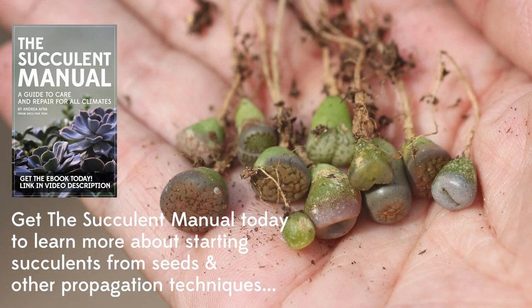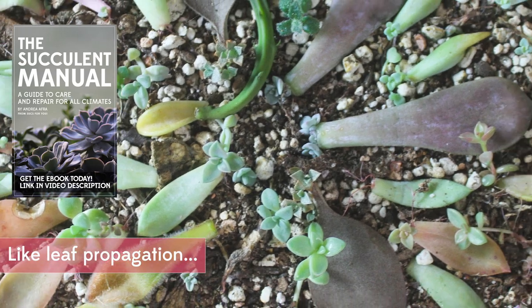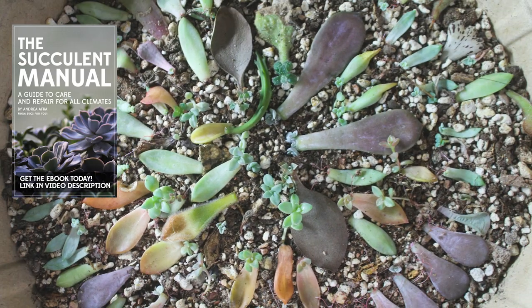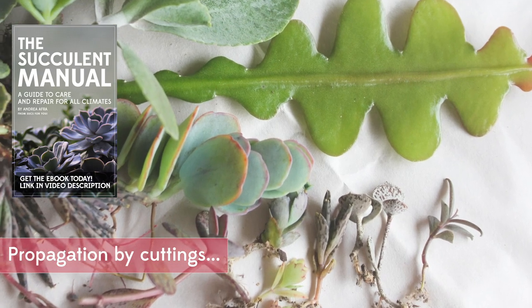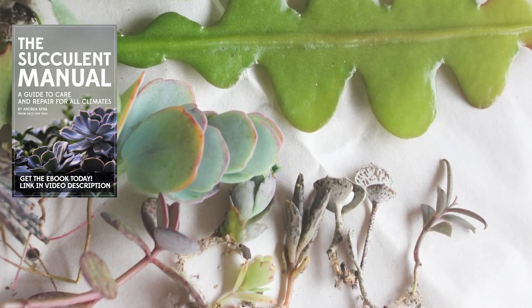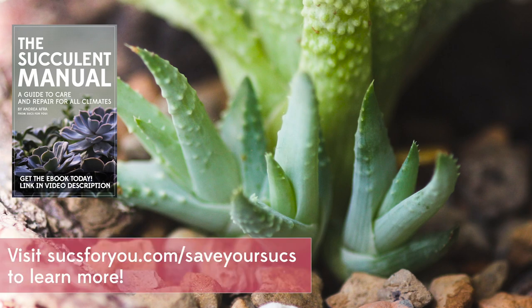Well, that's it! Be sure to check out the succulent manual if you haven't got it yet — it's like 10 bucks, teaches you all the different ways to propagate, how to adjust your care techniques and growing techniques to your climate and location, all about light, watering, soil — every question that you will probably have in the first couple of years as a succulent keeper is in this book. Thanks for watching, guys!